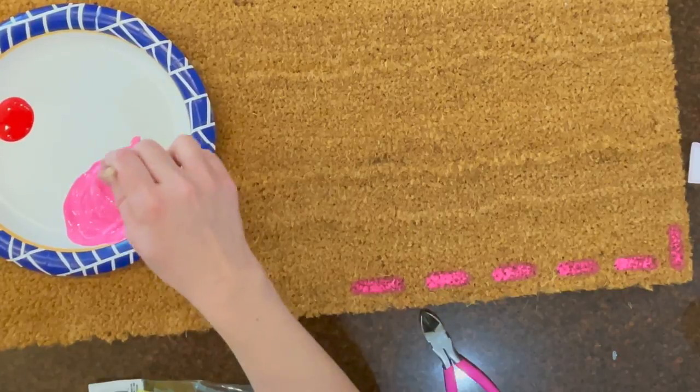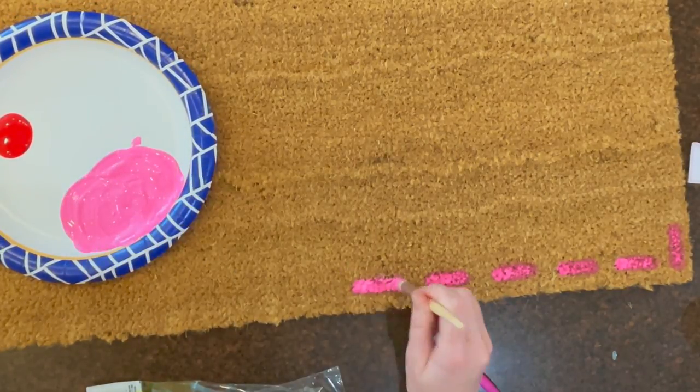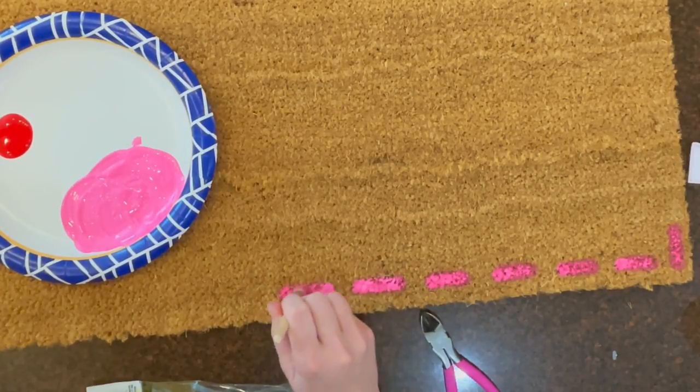These are supposed to be little stitches that go around a Valentine letter envelope. It was just free-handed, and the imperfection lends itself to the style because you're free-handing. Don't worry too much about getting everything perfect.